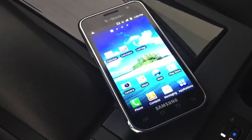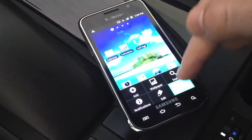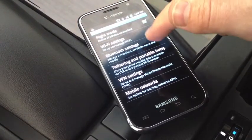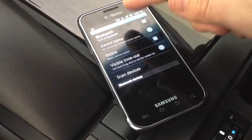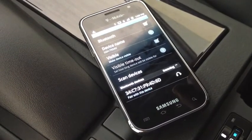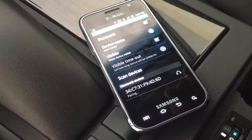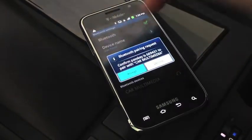Now, focusing on our Android phone, we're going to click the menu button on the bottom left-hand corner of the screen, followed by clicking Settings. Once in Settings, we're going to click Wireless and Networks, followed by Bluetooth Settings. Once in Bluetooth Settings, we want to make sure that our Bluetooth is turned on and is active. You will notice that your phone will automatically pick up your vehicle's device address. Click on the device address underneath Bluetooth devices. Your phone will then ask you to accept the pairing process. Click Accept.